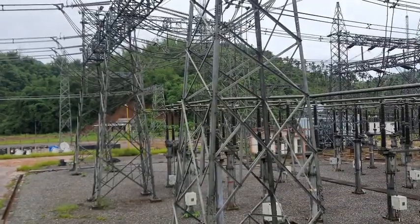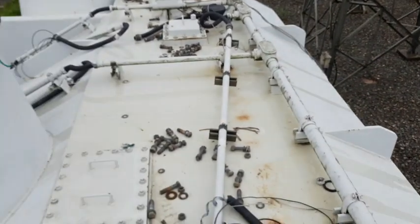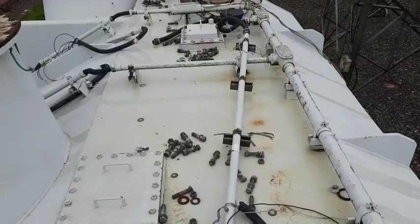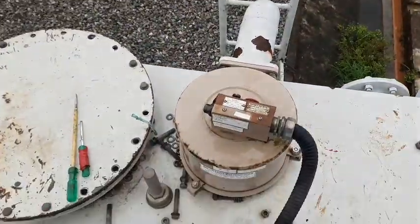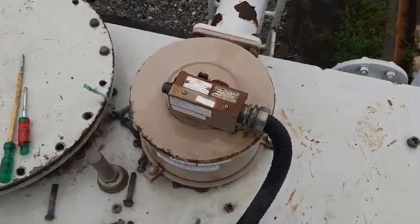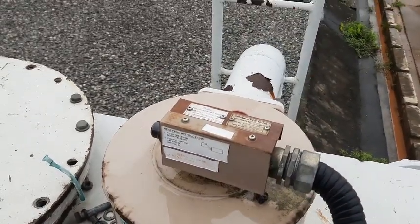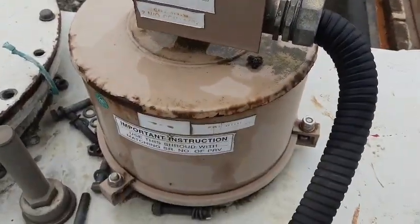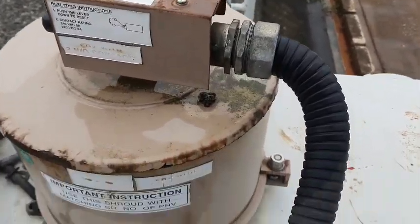Where the GCB is presently standing, this is actually the 63 MVAR, 420 kV reactor. In this particular video, I'll be showing you how a pressure relief device looks — the pressure relief valve. This is the valve, mounted in all transformers mostly of rating 2.5 MVA and above. This is called the PRV — pressure relief valve.